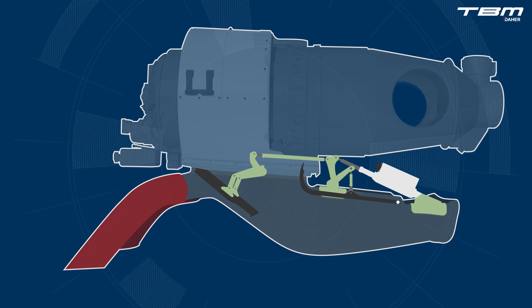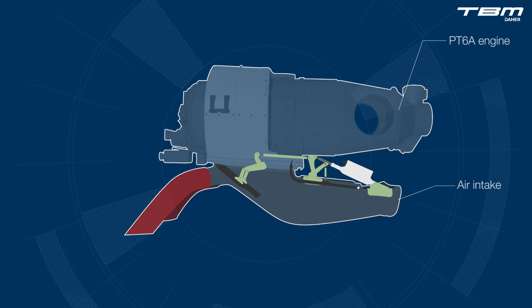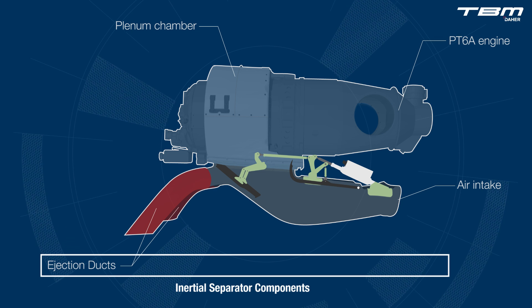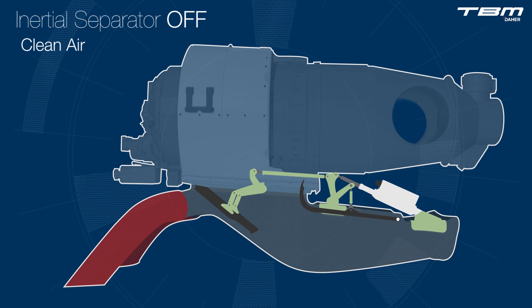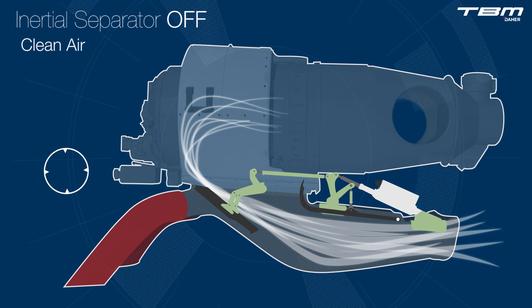Take a closer look at the key components. Airflow entering the air intake is directed aft, towards the rear of the engine, into the annular plenum chamber and compressor air inlet.